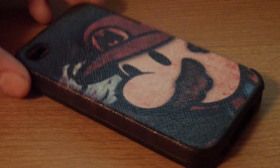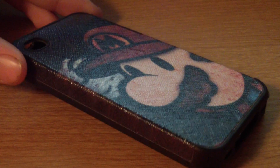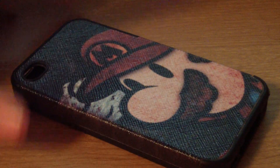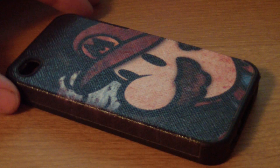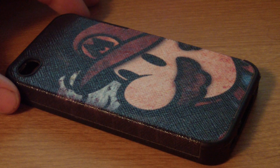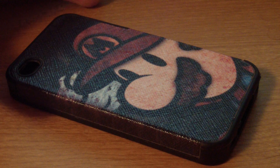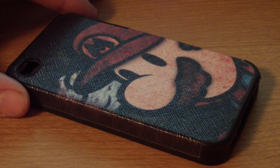As you guys can see, it is a Super Mario retro style case that has these kind of like chicken scratches over the back of it, which gives it an excellent design. It is $5.45 and there are different types of it — there's like a baby Super Mario, and just a whole bunch of different designs. It doesn't necessarily have to be Mario.